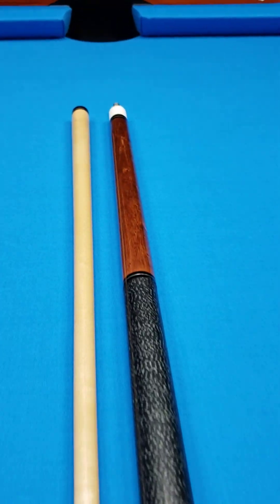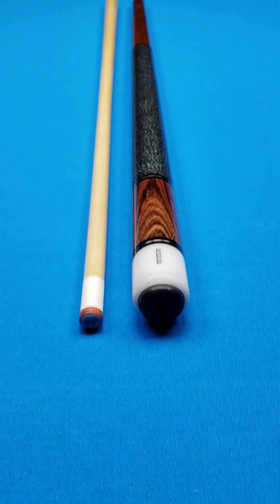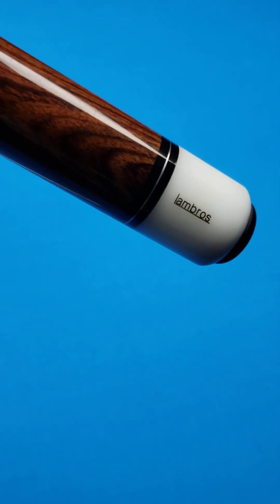Here is a nice little catch for somebody if you're looking for a great everyday player made by a super sought-after cue maker. This one was made by the infamous Mr. Mike Lambros.